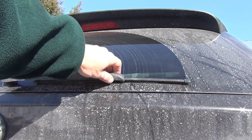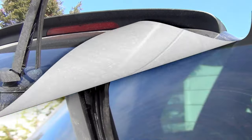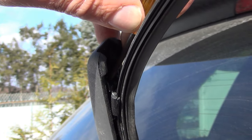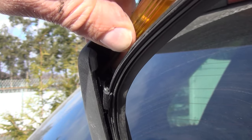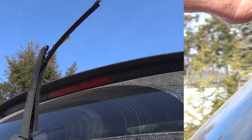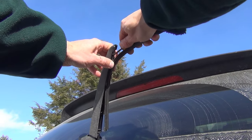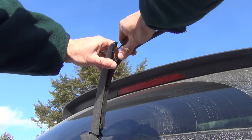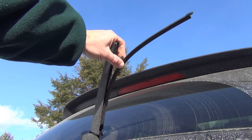First step is raise up your wiper blade. Right here, here's your wiper blade on the bottom. Right here, there's a little space on top. Slide your screwdriver right in. If you pry down gently right in that location, you can separate it.